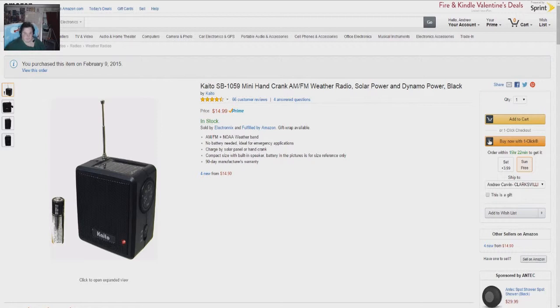AM, FM, plus NOAA weather band radio. No battery needed, which is ideal for emergency applications, because you can power it via solar or dynamo power. Charged by solar panel or hand crank. Compact size, built-in speaker. The battery in pictures is for size reference only.